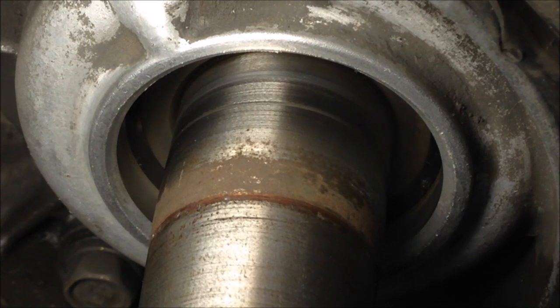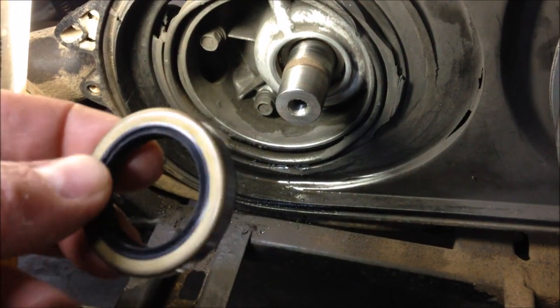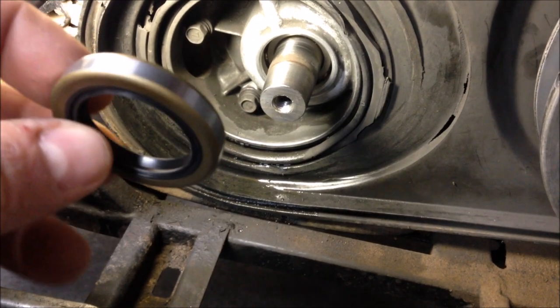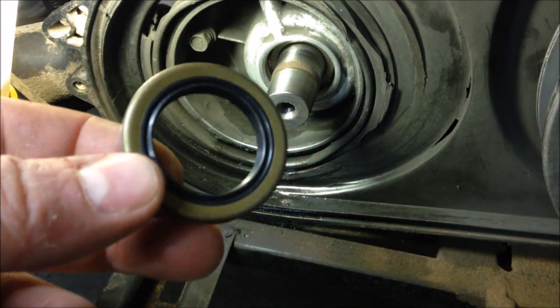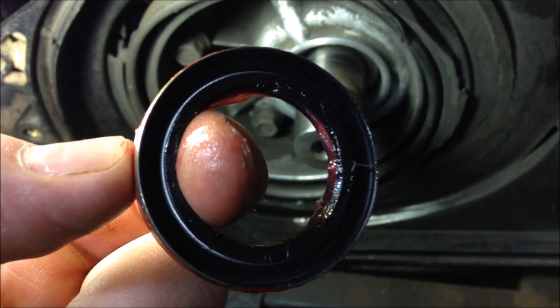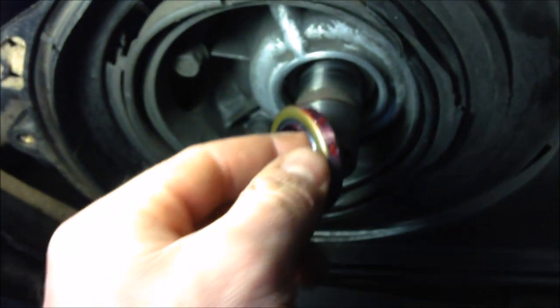When you install the new seal, put a little grease on the inside — grease it up real good. Then on the outside just put some anaerobic case sealer; you could probably use gasket maker too. Get it greased up, get it set in place, then tap it in right where you want it. Grease on the inside, sealer on the outside — slide it over the crankshaft.